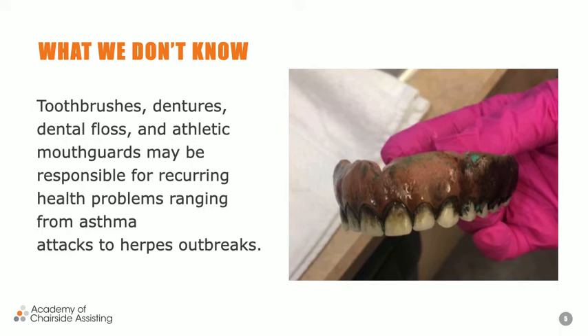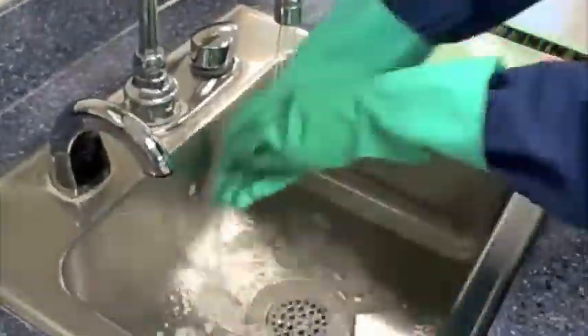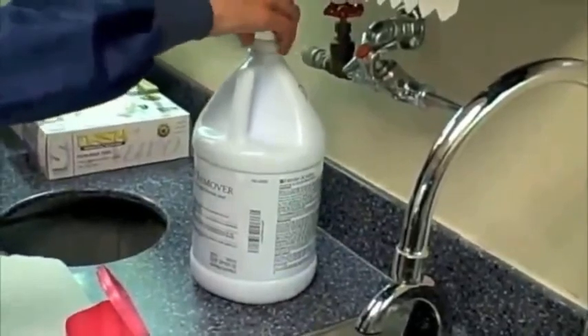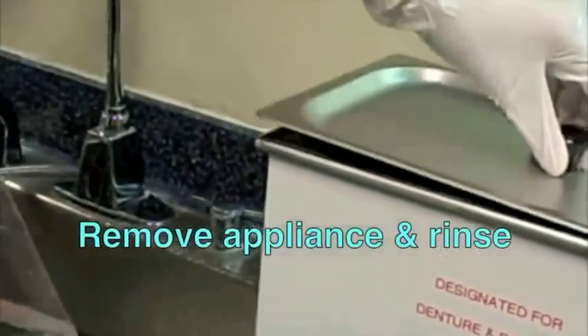We made a contest for the ugliest, nastiest appliance a patient took out of their mouth and handed to us — whether it be a denture, partial, or night guard. I had one that was like 22 years old. We think about toothbrushes, dentures, athletic mouth guards — this is where we focus on that recurring health problem. When someone hands you a denture like that, you wonder what's on it — is it dip, tobacco, something else? The patient hands it to you and expects you to get it clean, make it look new. Sometimes they hand it to me and I just want to take it to the trash.